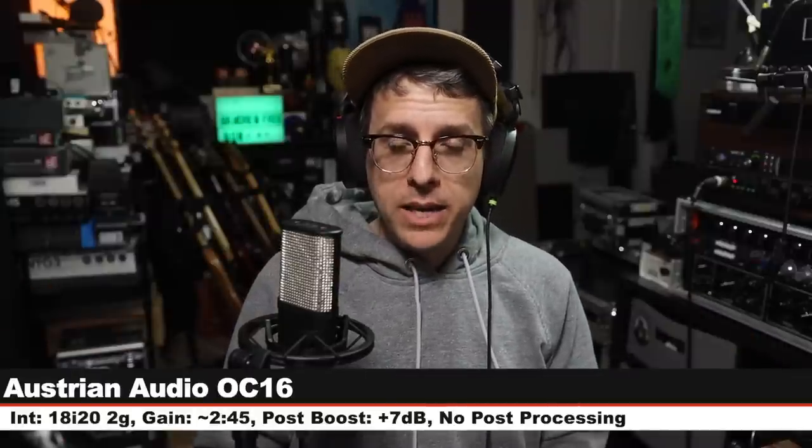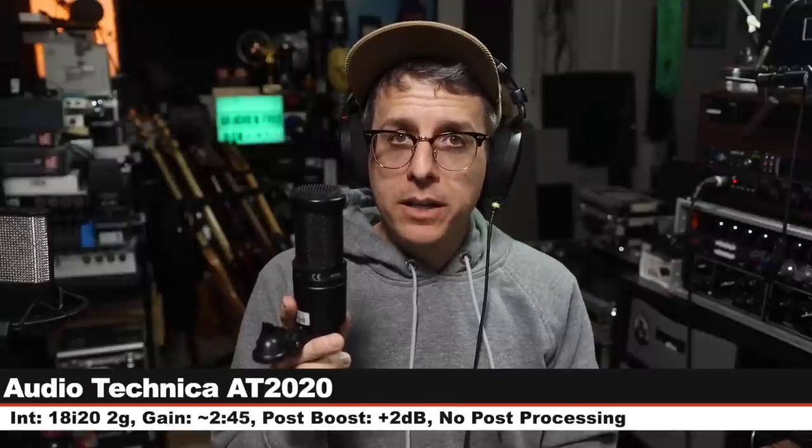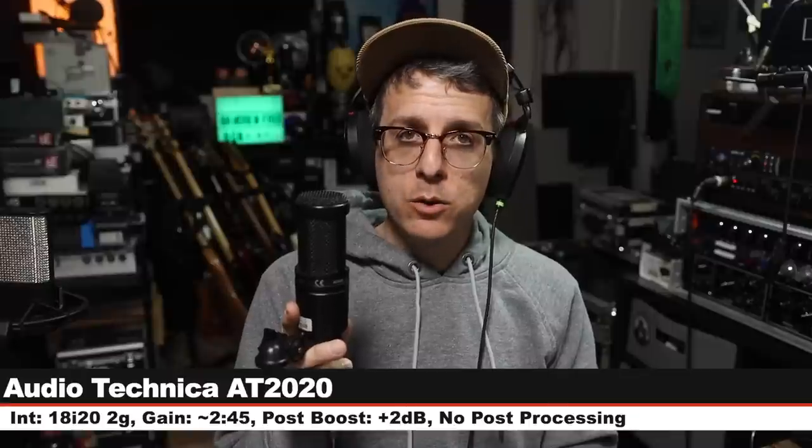Next, like I always do, I'm going to do a quick spoken word comparison between the microphone we're reviewing and a handful of other microphones, so we can hear how it stacks up against the competition. Starting on the OC16, high pass filter off, six inches away, gain set at 245, 24-bit 48 kHz — here is how it sounds. First up I have the Audio-Technica AT2020, this costs around $100, I am six inches away, gain still set at 245 — here is how this sounds.